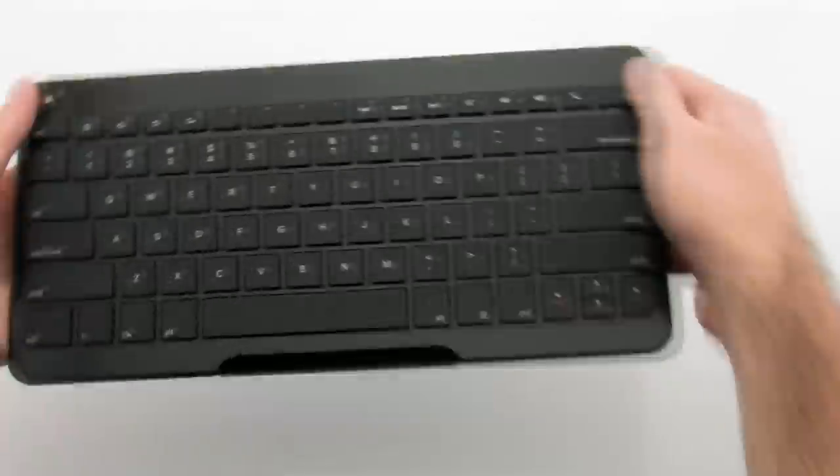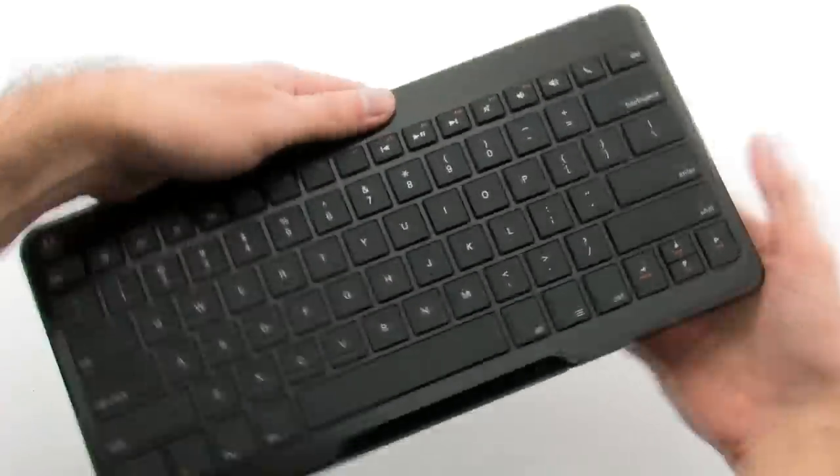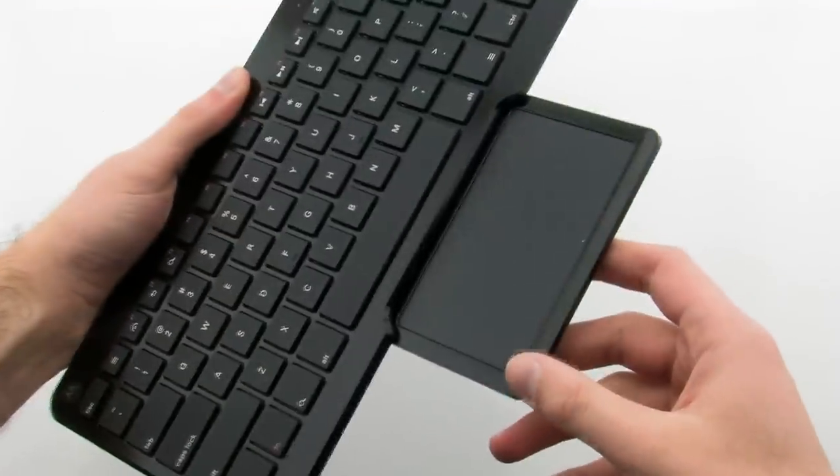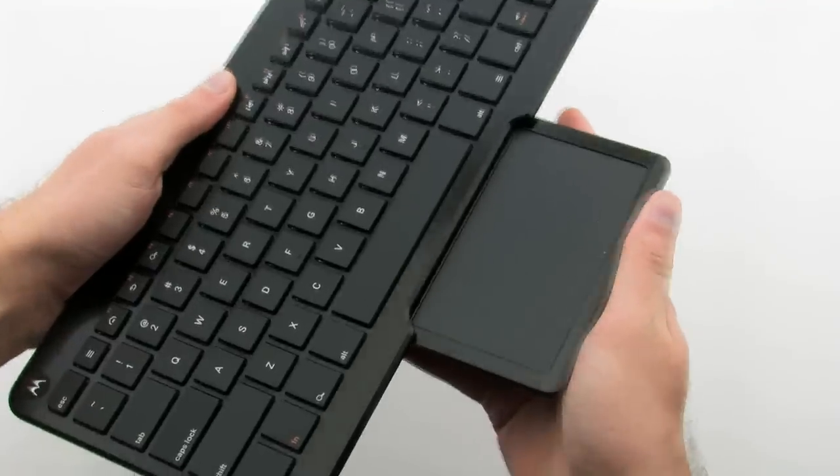The keyboard features a full-size design to allow you to type naturally even on the go. The built-in trackpad allows you to remotely control compatible electronics without having to have any hardware plugged into the remote device.